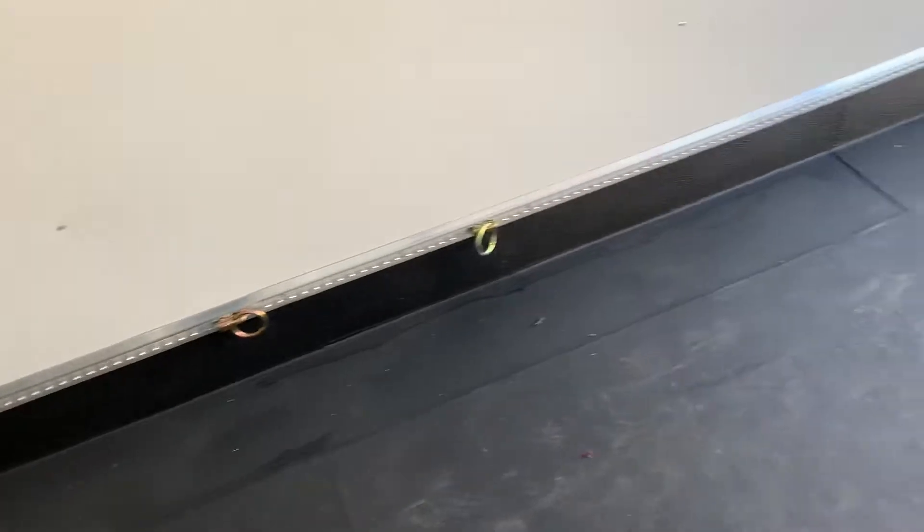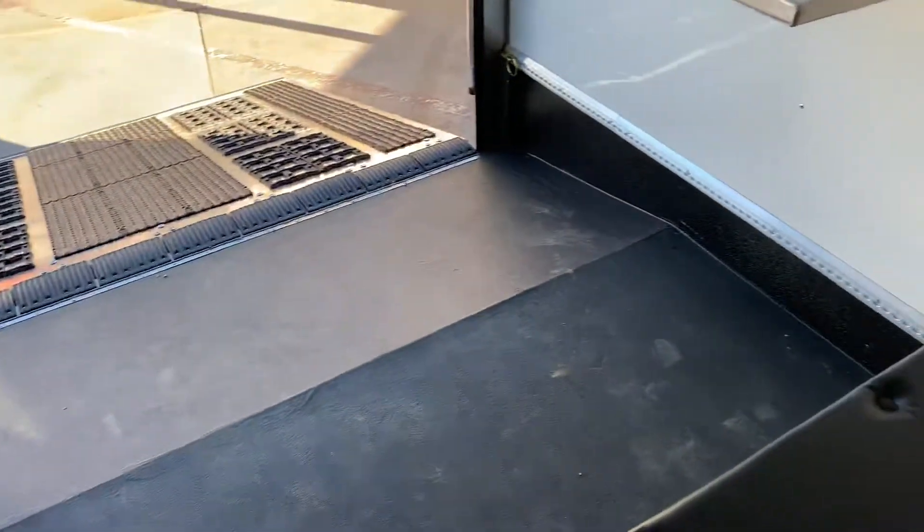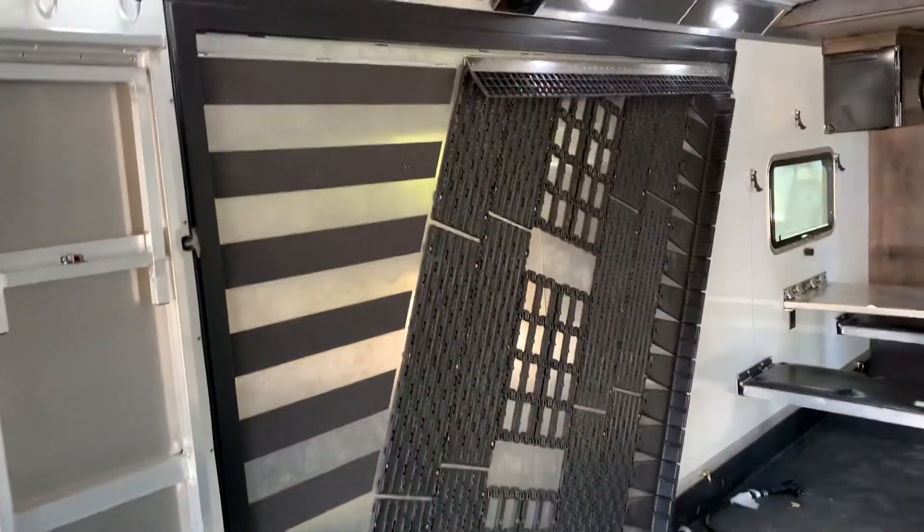This trailer has the track system all along the side for tying everything down, with no fender wheels on the inside — it sits clearly above the fenders. There's a dovetail on the back, and that's your side ramp from the inside.